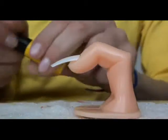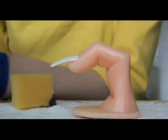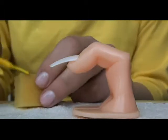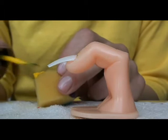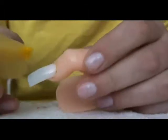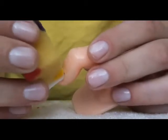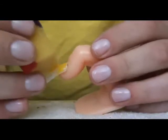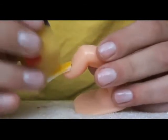So after you've got your base coat on, we are going to need a sponge and a yellow nail polish. Just dab some of the polish onto the sponge and start applying from the core of your nail, going downwards. We are going to cover like two thirds of the nail with this yellow colour.